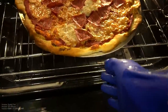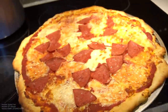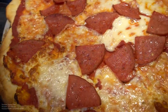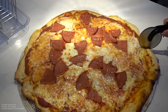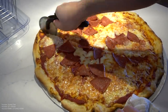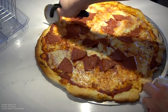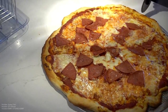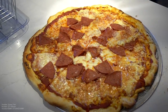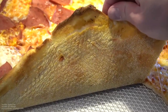I'm your pizza guy, alright? Look at this. I am your pizza guy now. Oh man, that looks good. I'll show you the crust after.